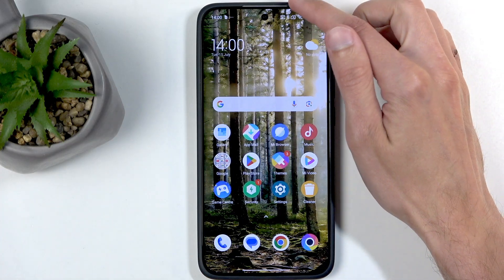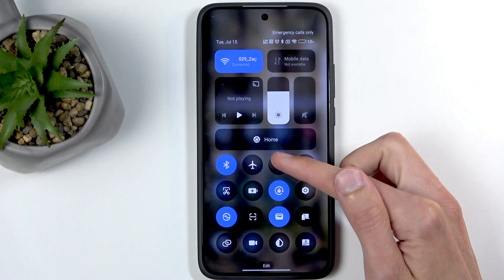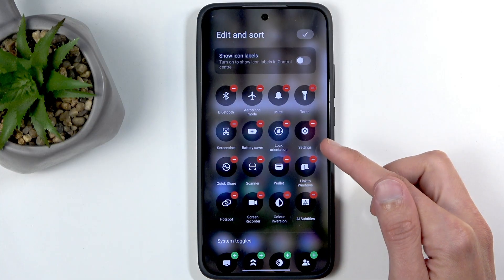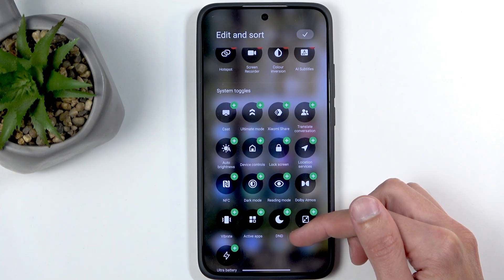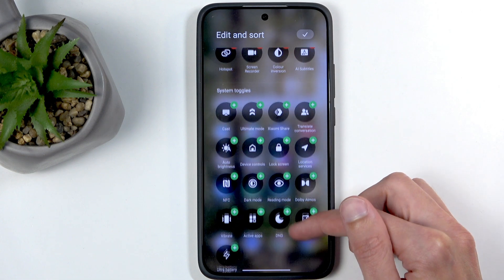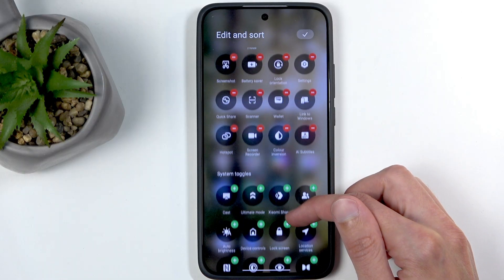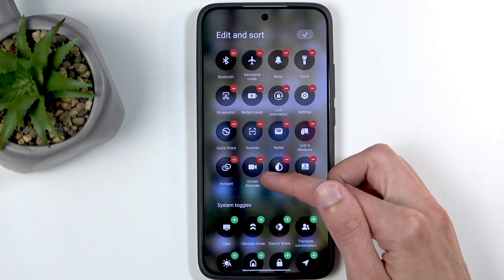To get started we will swipe down from the top of our screen and find the screen recording toggle, which will be this one. We can click on edit and this will add the names. We're going to swipe down right here below when you click edit and we'll see additional toggles. Hopefully I can see the screen recording — okay, it's actually added by default, I just didn't see it.